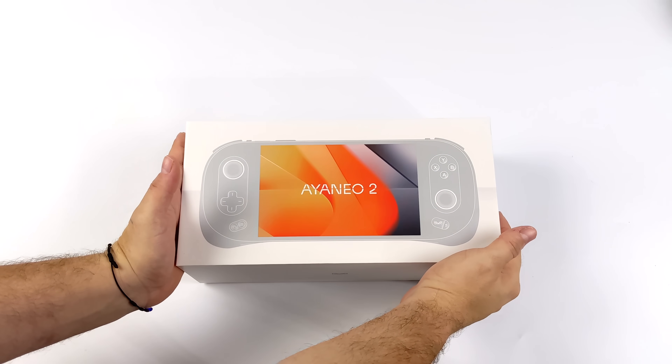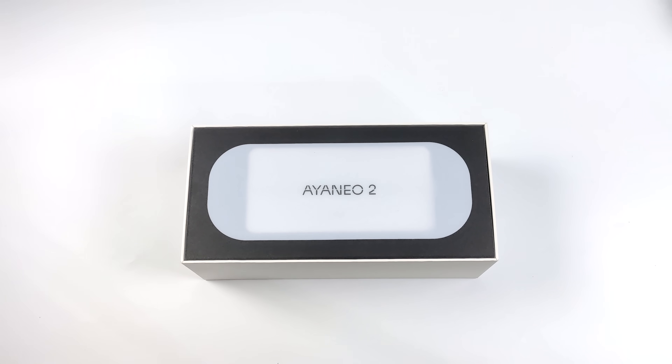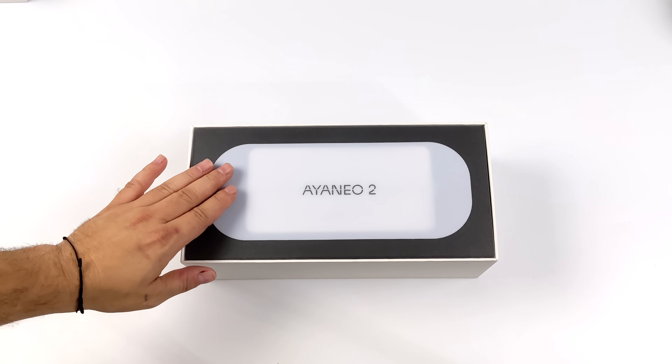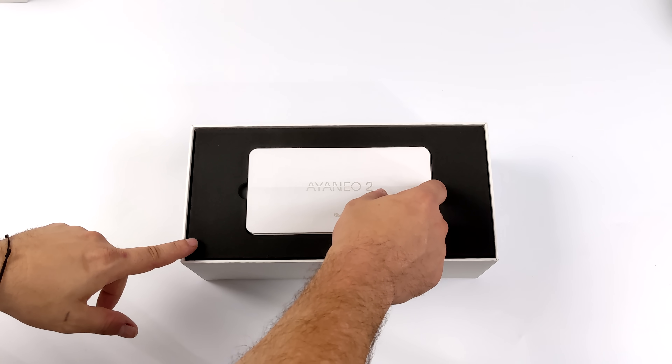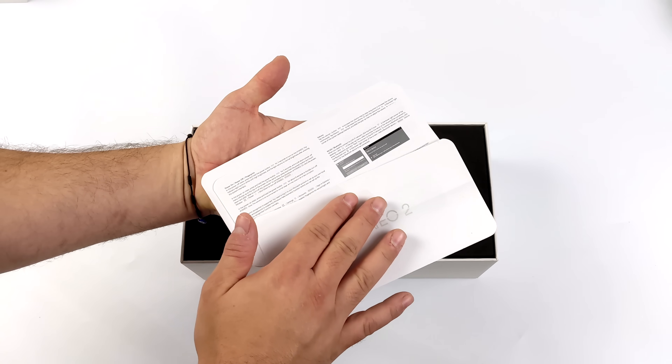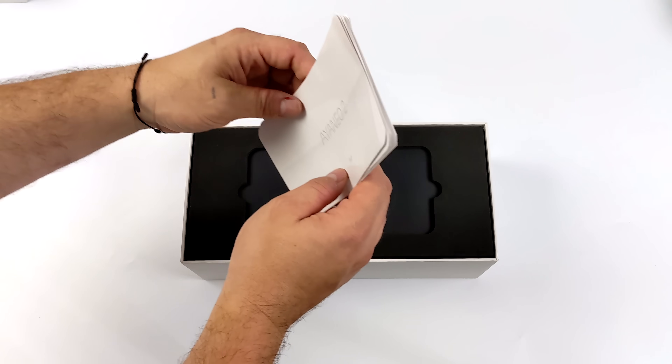I've been really excited about this and they will be launching their IndieGoGo very soon — link for that will be in the description. In this video we're going to take a first look at the Aya Neo 2. We're going to go over the features, check out the specs, run some benchmarks, and test out some PC games. But keep in mind I've got several videos planned, so if there's anything specific you want to see running on this, just let me know in the comments below.